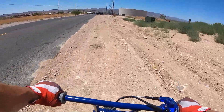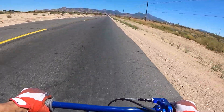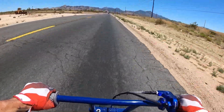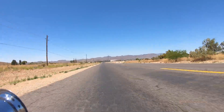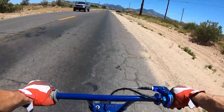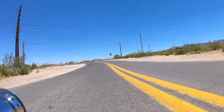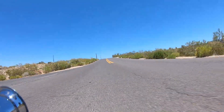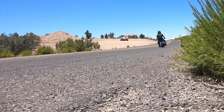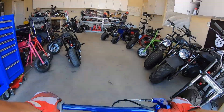It runs a lot better with a 115. It definitely runs a lot better — it's a lot more crisp up on top.